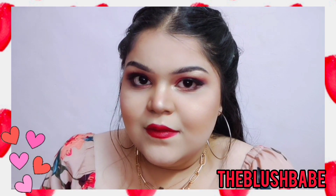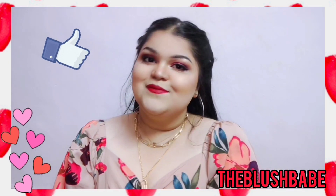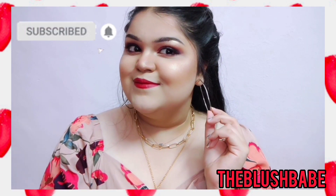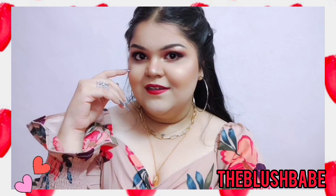That's it for today's video — I hope you guys liked it! If you did, you know all the norms: please hit the like button, share it with all your friends and family, and subscribe to my channel. I will see you in my next video. Until then, stay beautiful — bye bye!